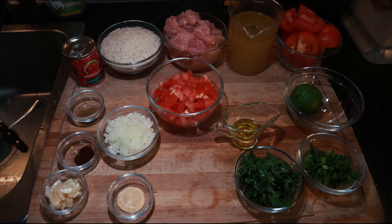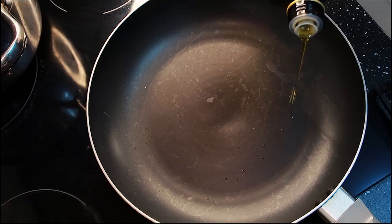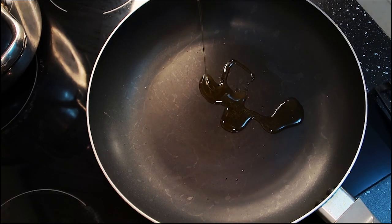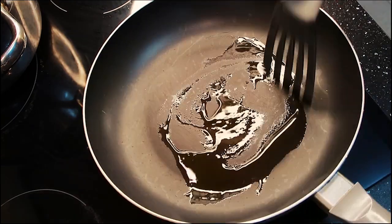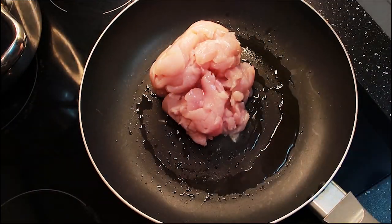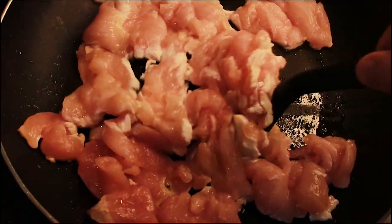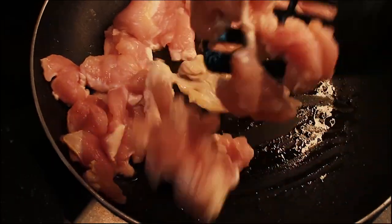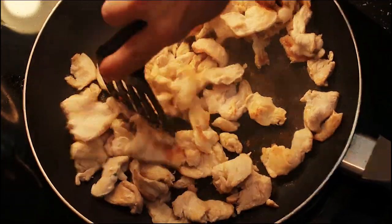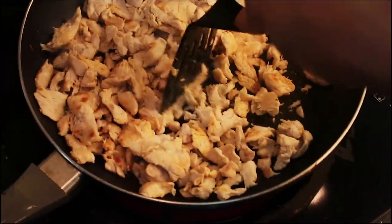Welcome back everyone! Today we're gonna make Mexican rice — we're gonna turn this into this. First, put about four tablespoons of olive oil in the pan. We need about two chicken breasts, dice them thin about one to two inches in length, and just cook it all the way through. Looks amazing!